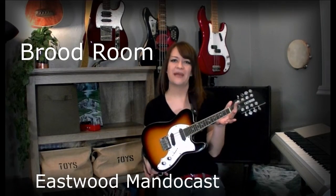Hi, I'm the artist Becca Komp and welcome to my Rude Room. Today I'm going to give you a review of the Eastwood Mandacaster.